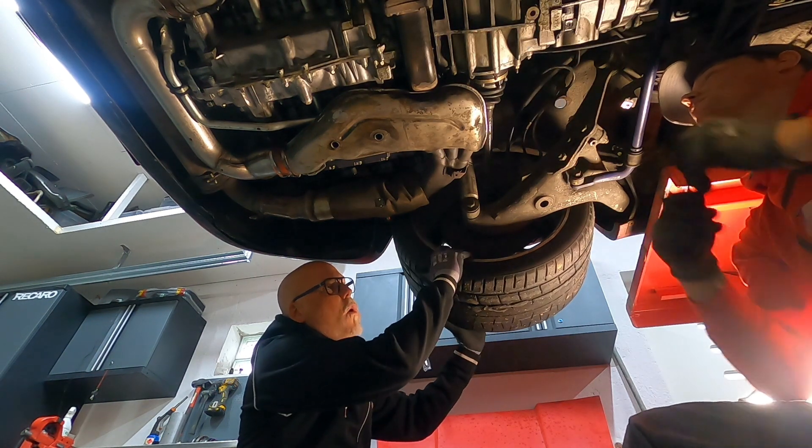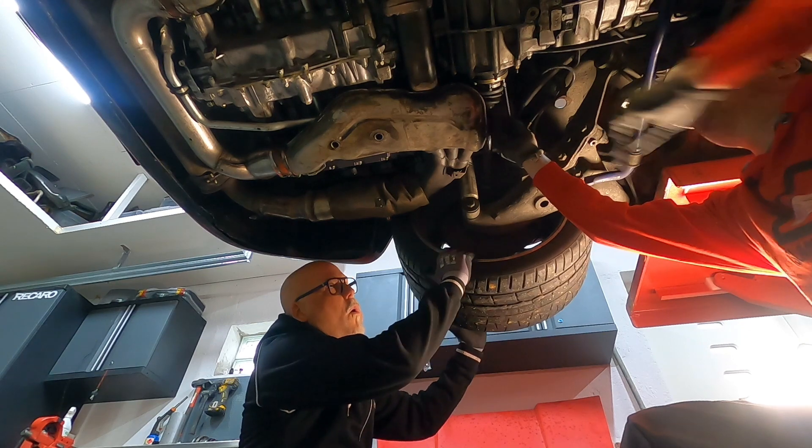If you can just turn a little bit — turn a little bit more, a little bit more — and that's good.